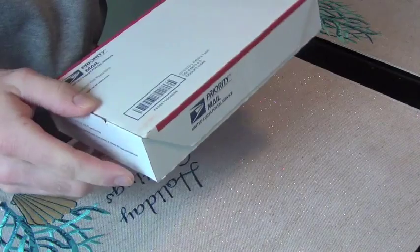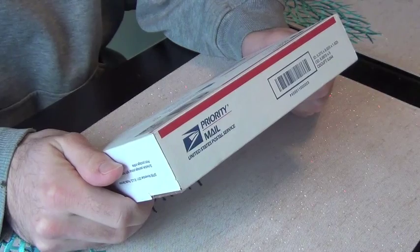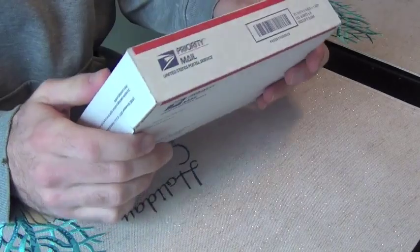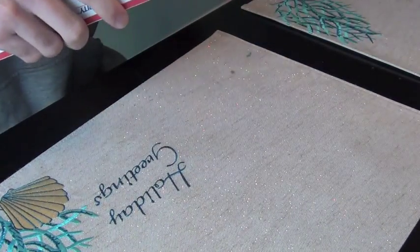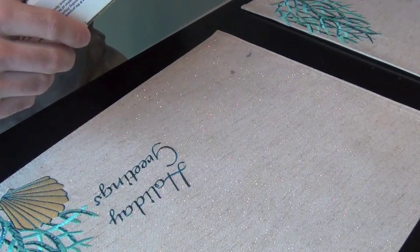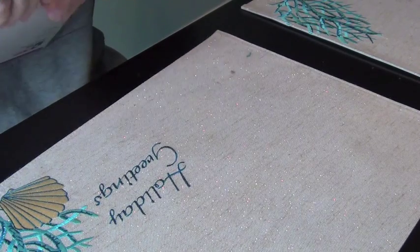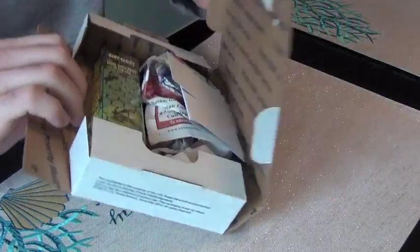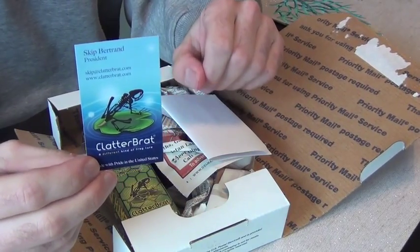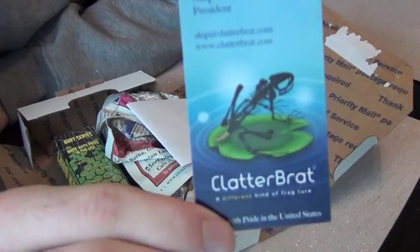Let's check it out — he sent it to me in priority mail, got it within a couple days. I'm in Jersey as you guys know, he's in lower Delaware, so it wasn't far. Let's open this bad boy up. There we go — we got the Clatterbrat card right there, that's Skip's card.